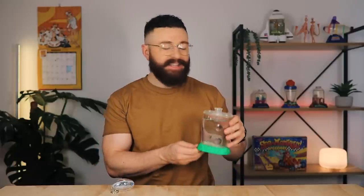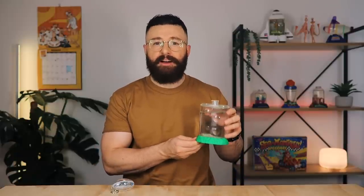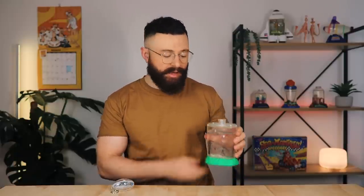Hey guys, so it's been two weeks under ideal conditions and there hasn't been any movement in here yet. I'll keep this tank going for another week or two and update you guys down in the comments if anything does end up hatching. Thanks for watching and I'll catch you on the next one.